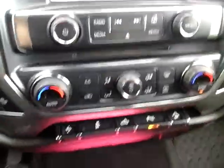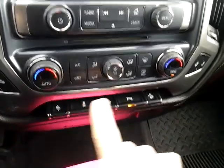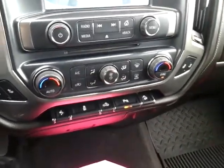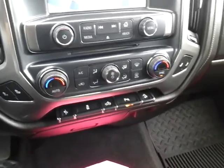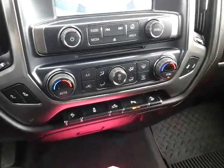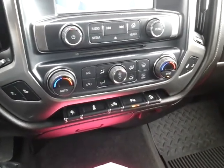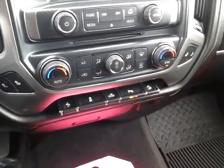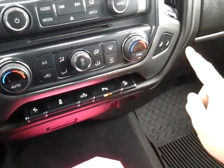Down below you have dual climate zones. What that means is you can set the temperature and either sync it so that both driver and passenger have the same climate, or individually the driver or the passenger can have different climate zones — so if one person runs hot versus one person runs cold, you're both going to be comfortable.